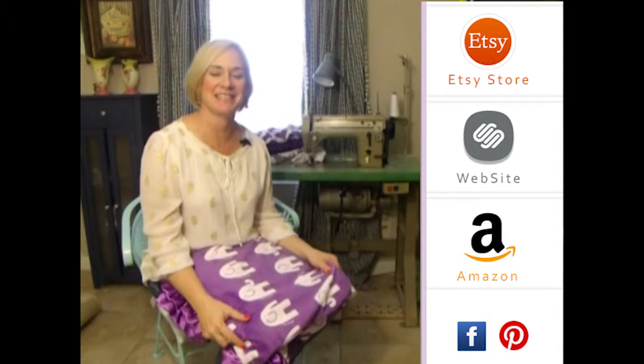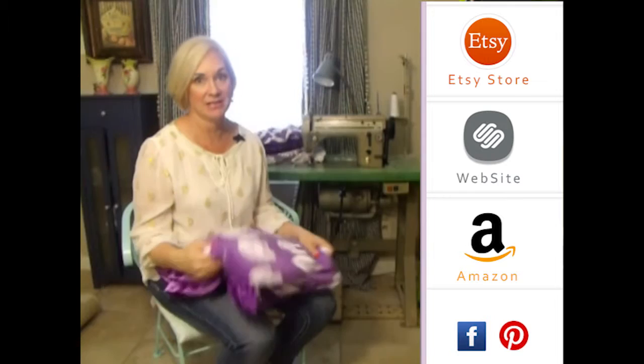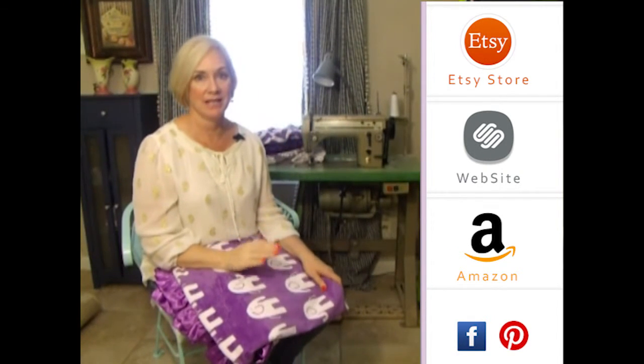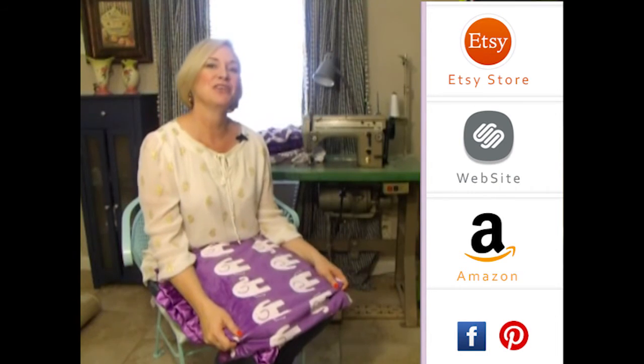Thank you so much for visiting us. Please subscribe to our YouTube channel — you'll see all the latest fabrics as they come out. You can also click to the right on any of our store websites, and down below you'll see our social media icons. We do free giveaways quite frequently. Thank you so much.